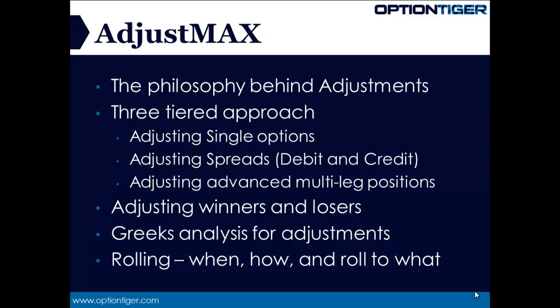In many strategies, there is the concept called rolling. Rolling is when you either roll it out to further strike prices in the same expiry, or you might want to roll some positions over to the next expiry or the expiry after that. When to roll, how to roll, and what to roll to — these are important considerations and we'll be covering these as well.